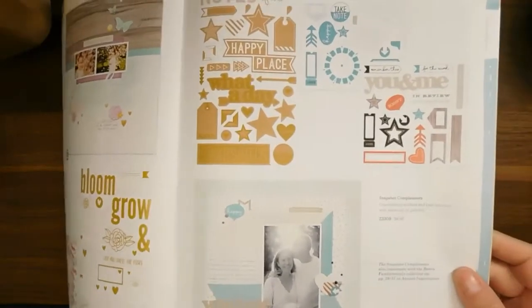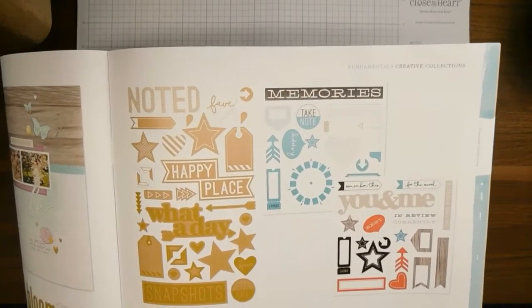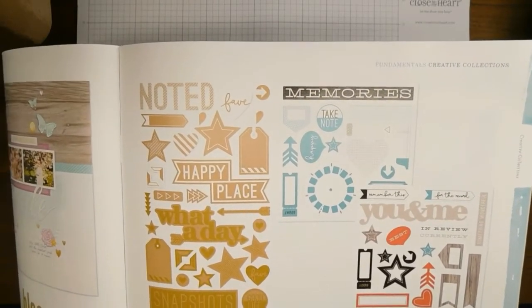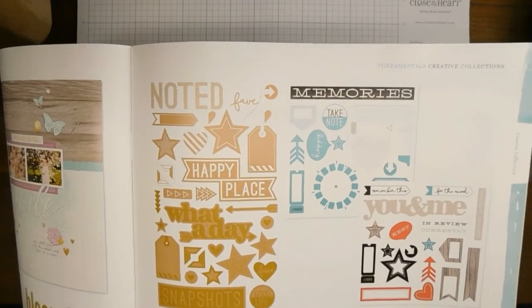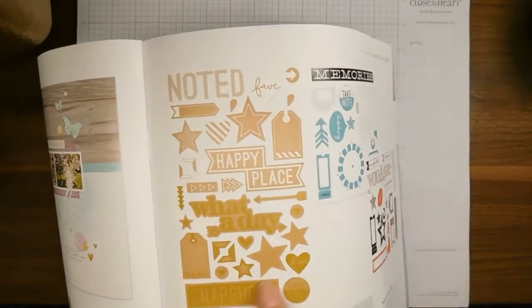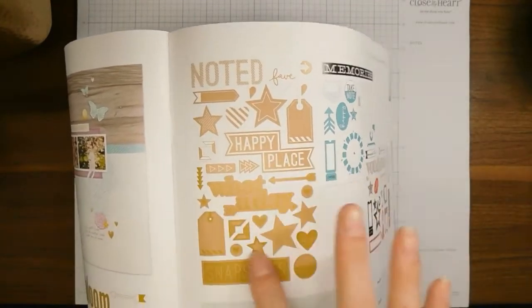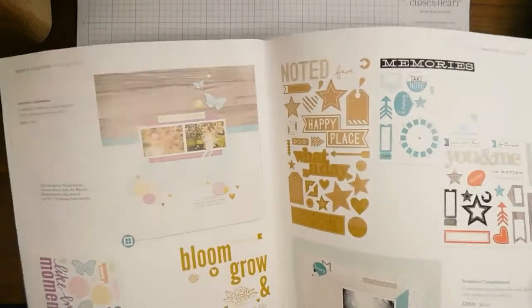This is called Springtime and all of the yellowish-green goldish color elements are actually gold foil — reflective gold foil — they're really beautiful. Then we've got Snapshot compliments: craft die cuts with white foil or gold foil. I like how it shows you exactly what you're getting so you can plan ahead.